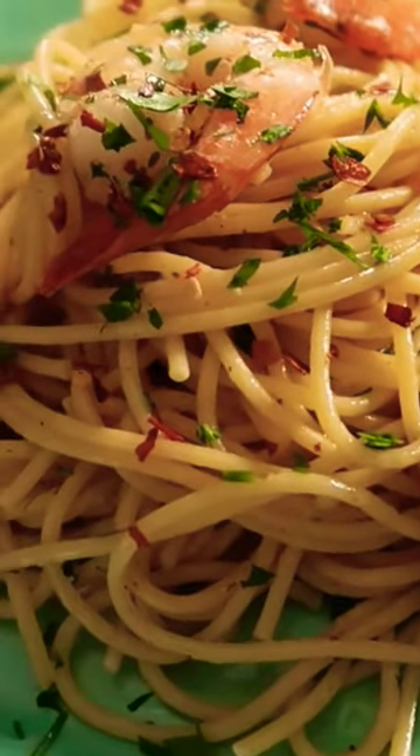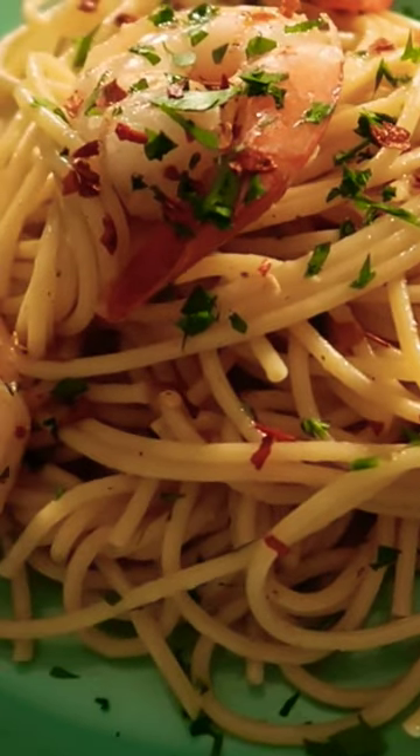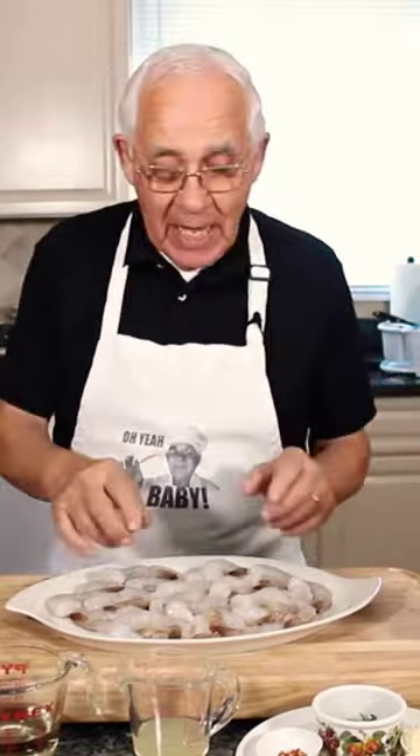The way I do the shrimp, I clean them up already. I take out, you know, the black stuff — the vein. I left the little shell on the tail.